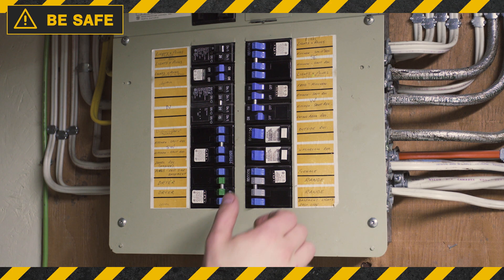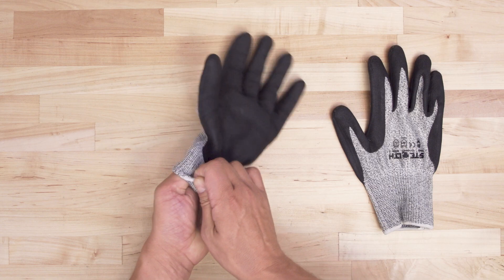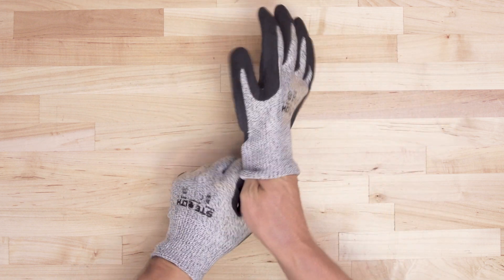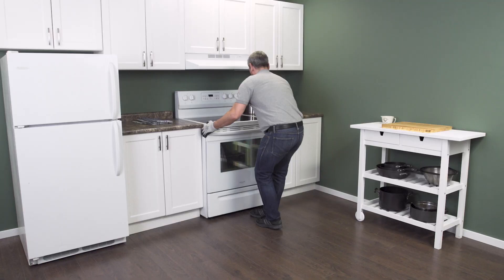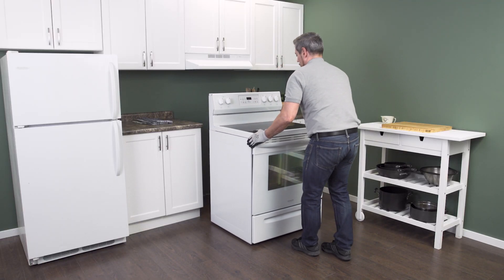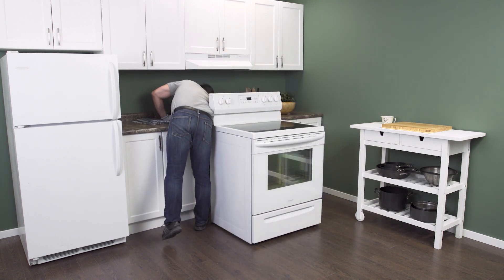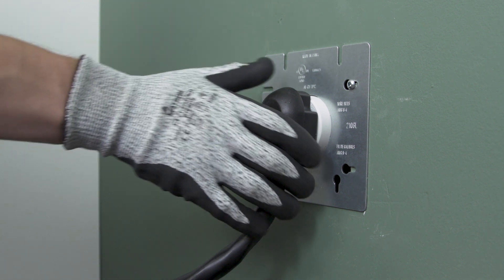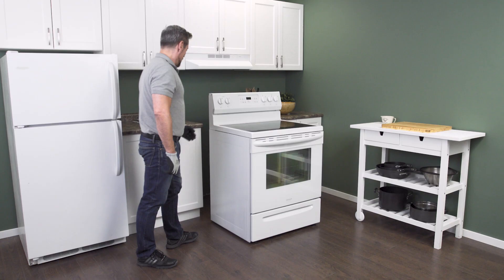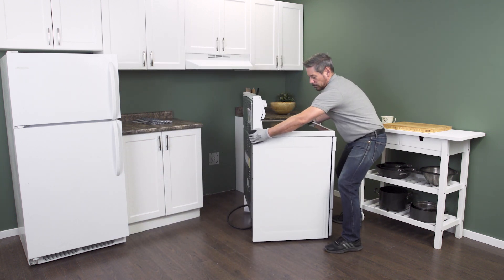Always be safe and disconnect the power at the breaker. Since there might be some sharp edges, it's best to wear cut-resistant gloves. Gently pull the range slightly away from the wall. As soon as there's enough room, go in behind and unplug it from the receptacle. Make sure that there isn't too much tension on the cord. Now slide the range all the way out so you have plenty of room to work.